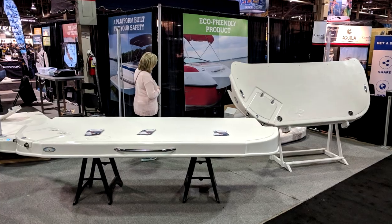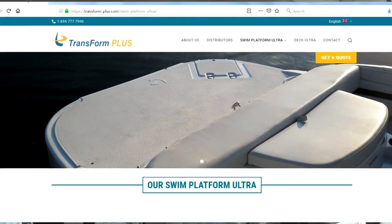Hey guys, just want to give you a quick update on what is happening with our swim platform extension - swim platform ultra.